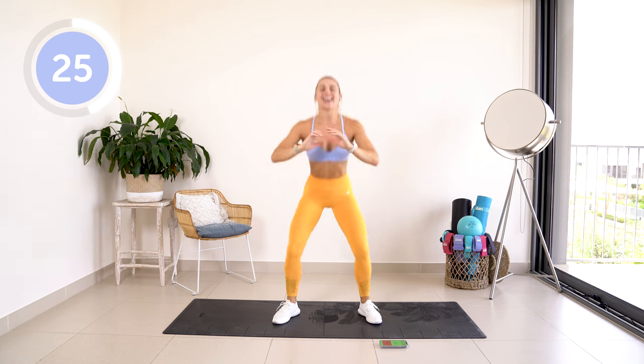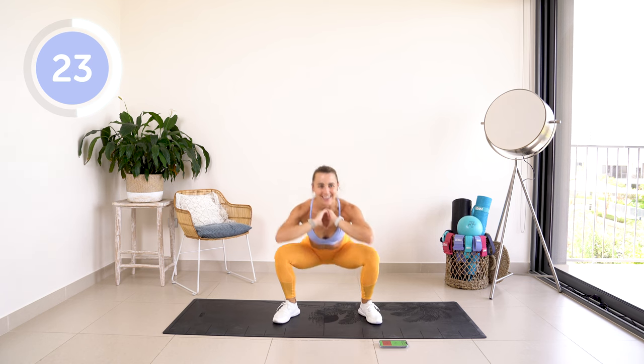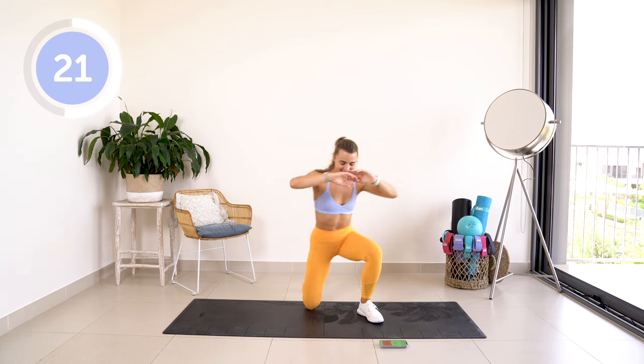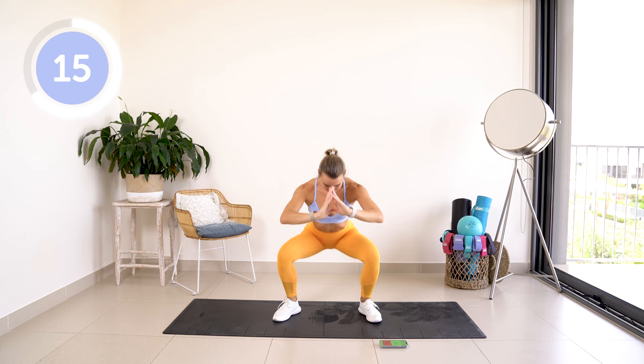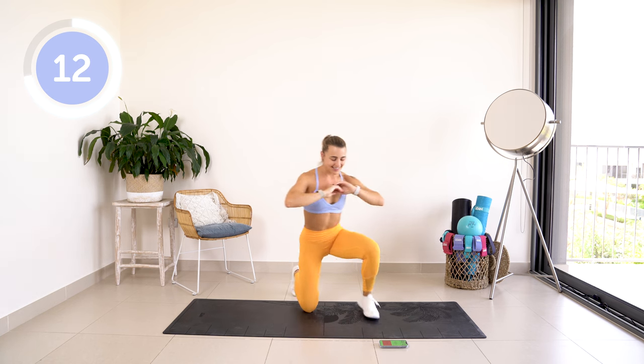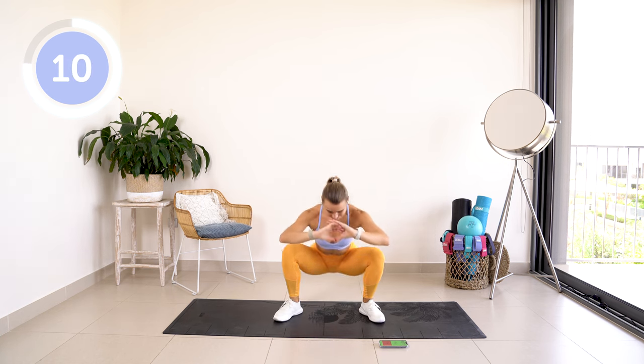Setting that booty on fire, setting those legs on fire. You got this! 10 seconds left, come on, let's get one more.